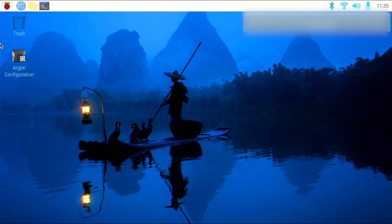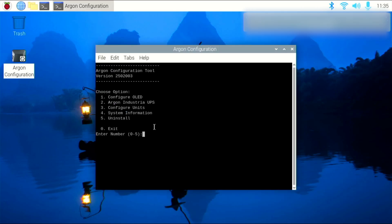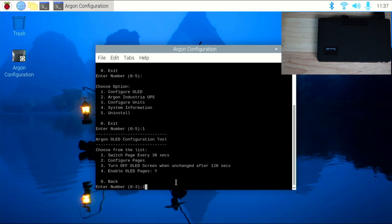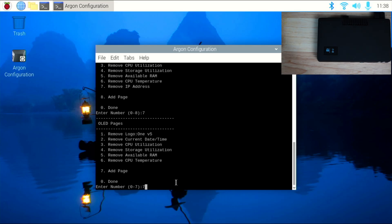The system has rebooted, and now I'm just going to click on the Argon configuration tool. There are several options you can choose from in the configuration tool, but for this video, we're going to choose one for configuring the OLED module. In this menu, you have four options, and I want to configure the pages or what displays on the OLED, so I'm going to choose option two. From here, you can add or remove pages that display on the OLED screen. I'm just going to demonstrate how to remove the IP address from the display rotation, so I'm going to press seven, and now it will no longer display on the OLED module.